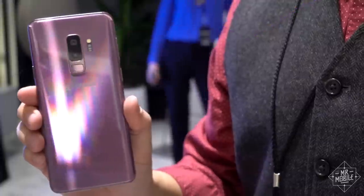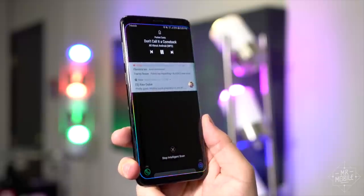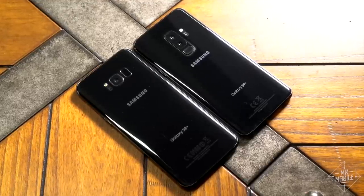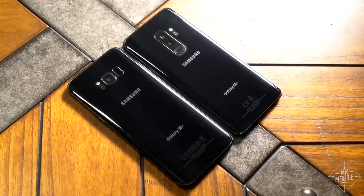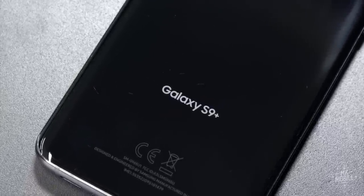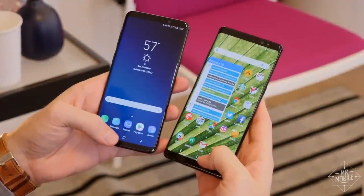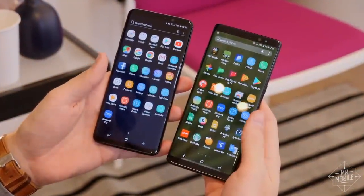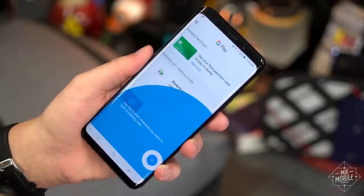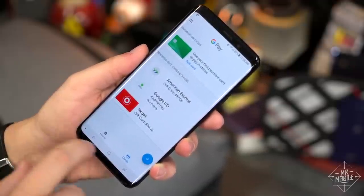If the Galaxy S9 were a Radiohead song, it would be No Surprises. It packs the upgrades you expect and a camera that pushes boundaries, yes, but overall it's emblematic of the kind of safe iteration that has people holding onto phones for longer in a world where year-over-year smartphone shipments just fell for the first time in history. Still, if you love your Samsung and have an S7 or older, it's absolutely a worthy step up, and it's available for pre-order now with prices ranging from $720 to $915, depending on model and your carrier.